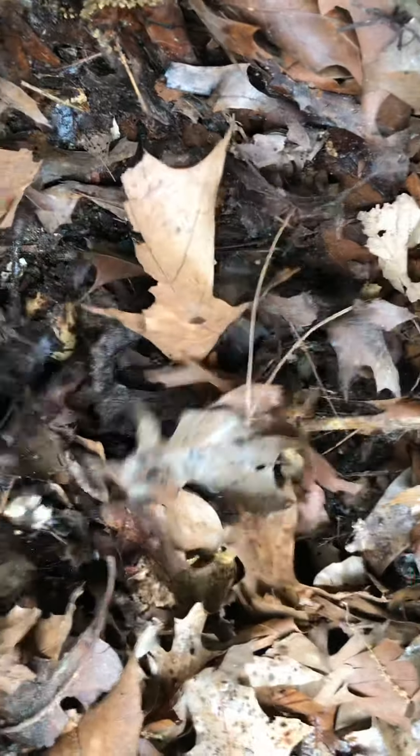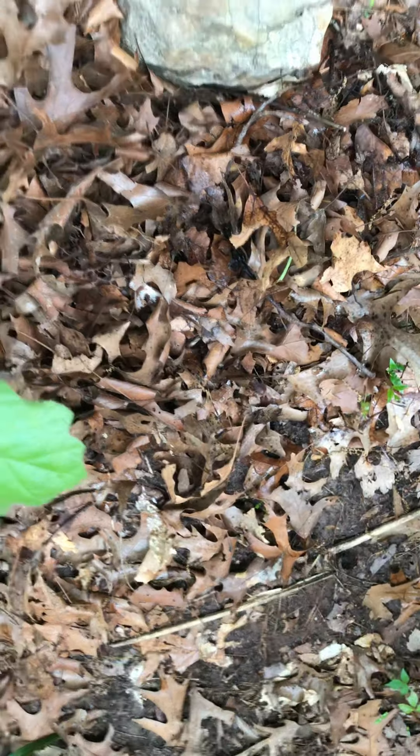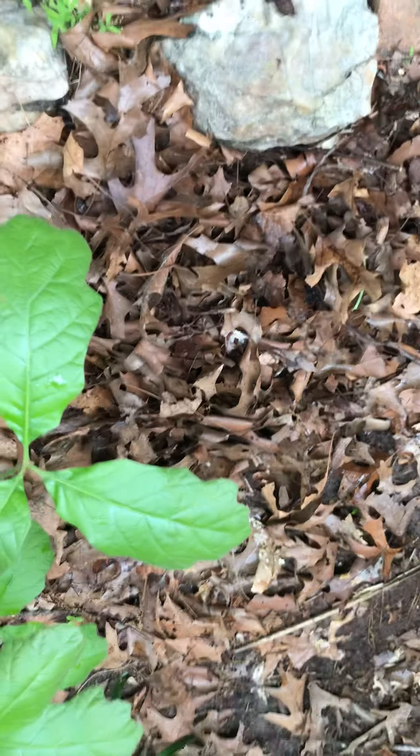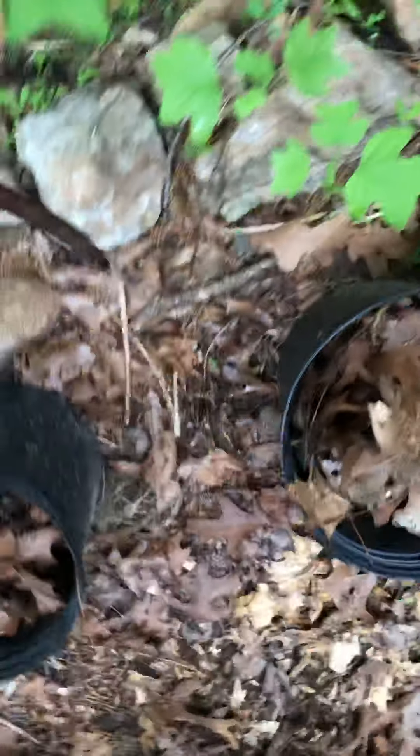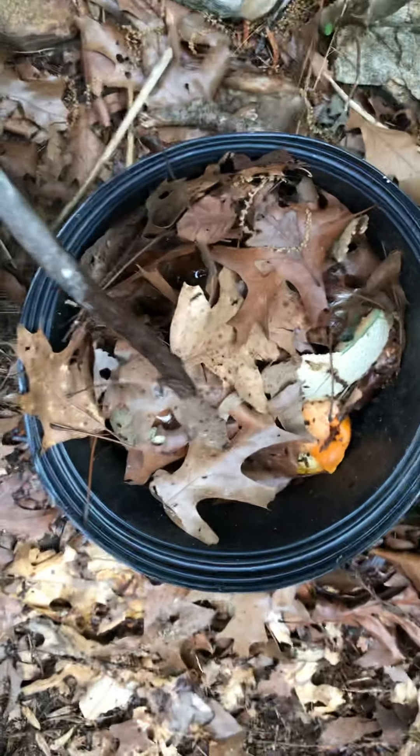Oh look at that - very nice! Alright, gotta keep it going. Cover that back up - I gotta keep stirring this. Probably in another month or so this will be ready to turn into my flower garden. Right here, this is one I just started - oh, lots of bugs! You saw those bugs flying around.